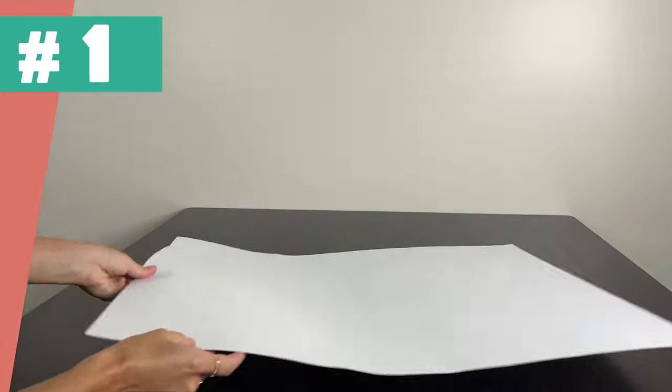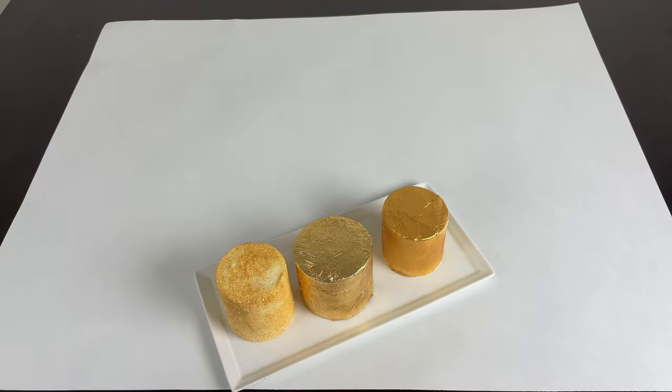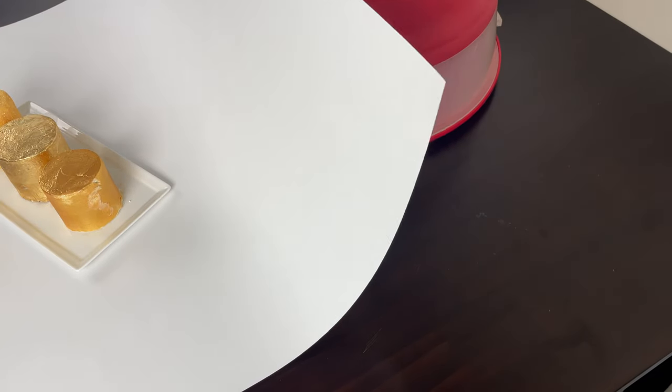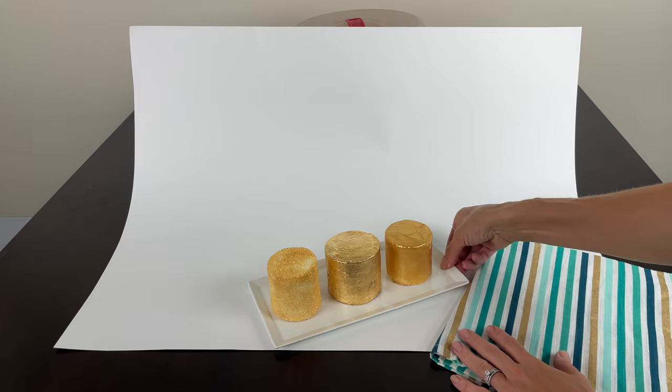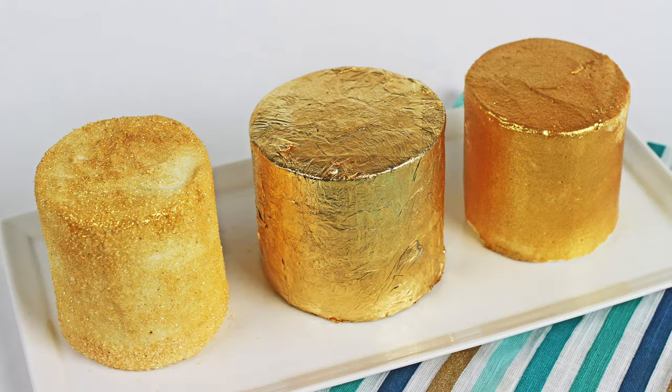Let's start with the cheapest, easiest background option: a piece of paper. Place it flat, put your cake or other food up at the front edge of one of the long sides, and use a box or something tall like a cake caddy to prop the back of the paper up. You'll have a uniform background with no seam, join, or distractions, so there's nowhere to look other than at your cake.